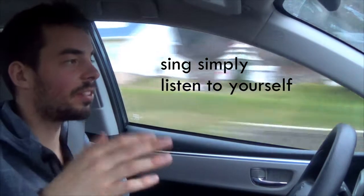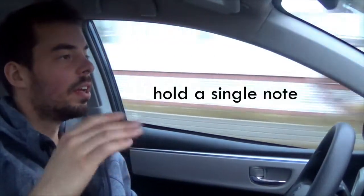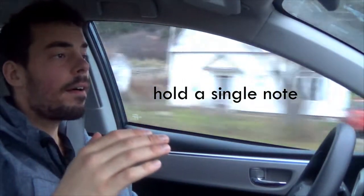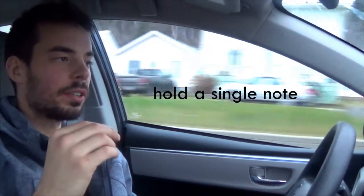Lesson one and two were about simplifying the way you sing so that you can improve the basics, and learn to actually understand what's going on. You need to do this a lot in your spare time while you're walking, showering — just listen to yourself singing simply. And once you've done that, you can take a single note and learn to control your vibrato.